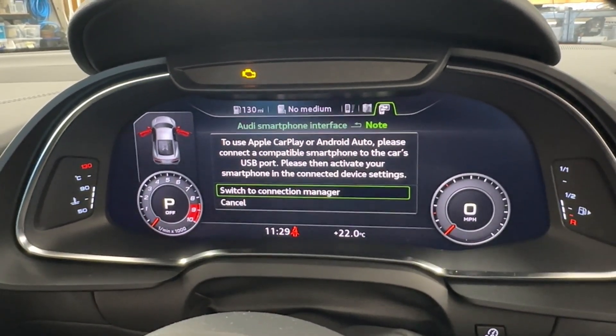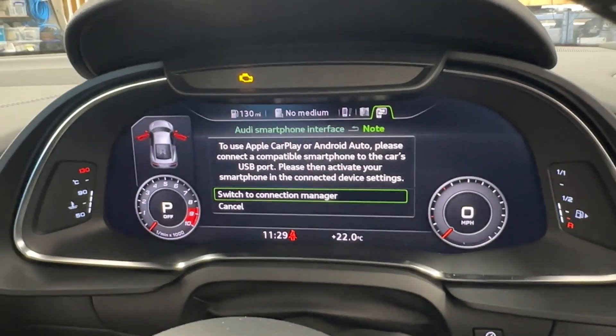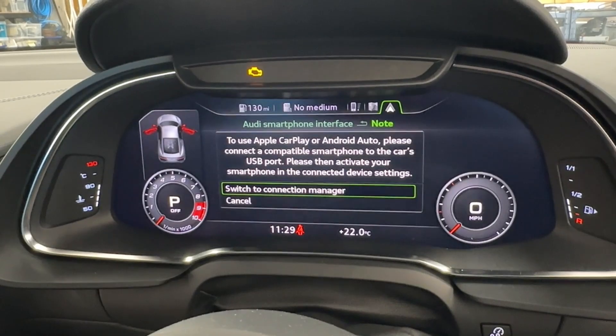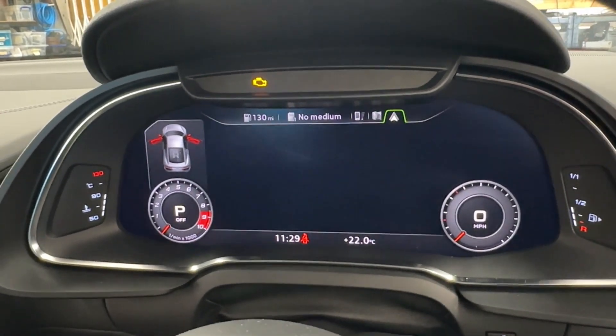We're going to connect both phones and show you how each performs. Let's start with the Android phone — we're connecting it now to the car via cable; it's not wireless.